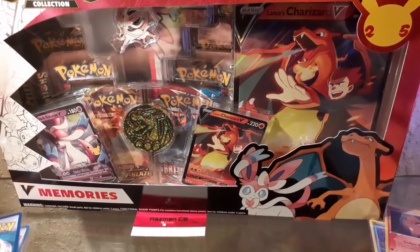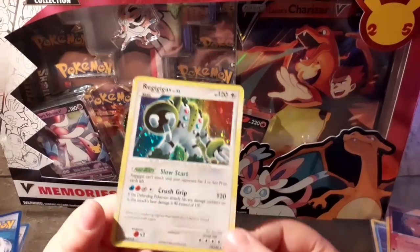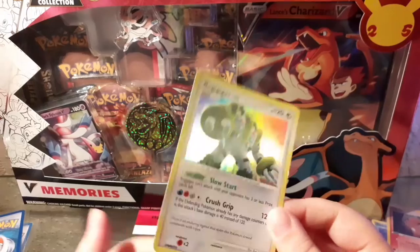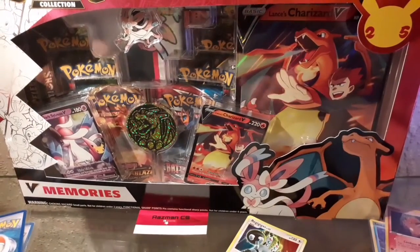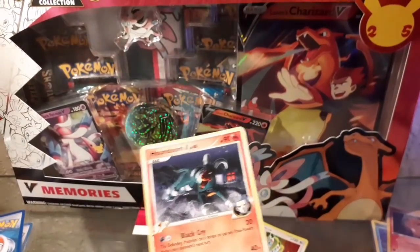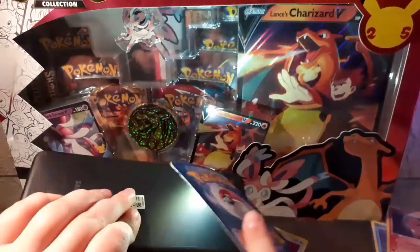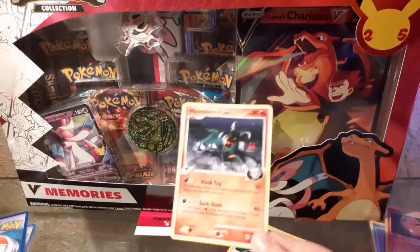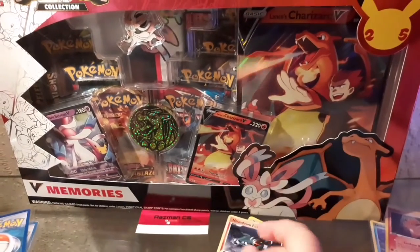There are two more cards I'm going to go through quickly. There's a Regigigas - looks alright on the back, bit of whitening - we're going to sleeve that. And there's also this Houndoom. I've actually never seen this one before, so let's try the light test real quick. Yeah, it's definitely real and it looks pretty cool too, so I'll sleeve it.